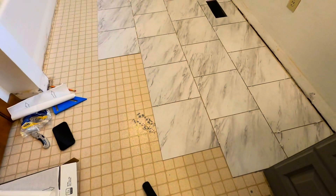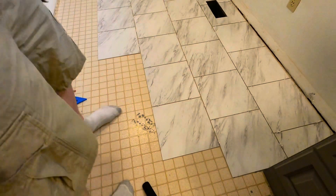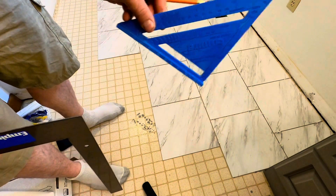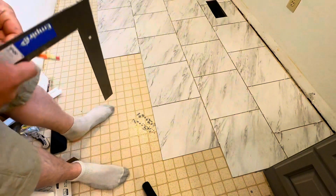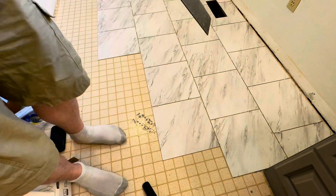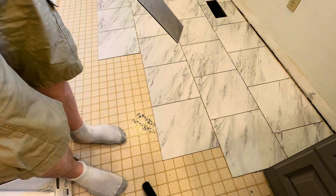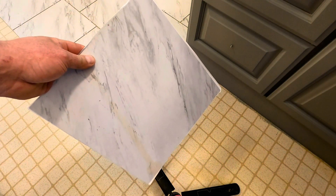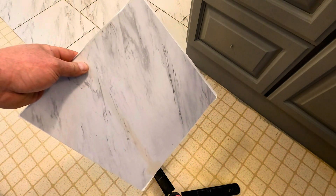I'd like to take a second to mention all the things I'm using. You're going to need a speed square, a triangle, a pencil, and a box cutter — those are the only four tools you will need to cut, lay down, and measure this floor. Now that we've gotten up to our vanity, we're going to need to make some cuts. I know this might seem intimidating, but it's very simple. These tiles are 12 inches wide, so all you have to do is make a mark at six inches and cut it in half.